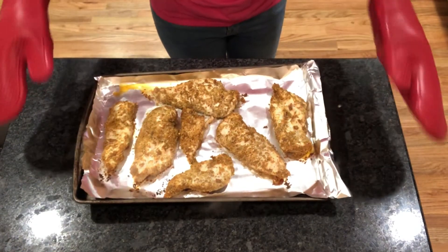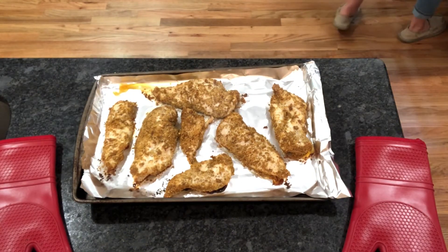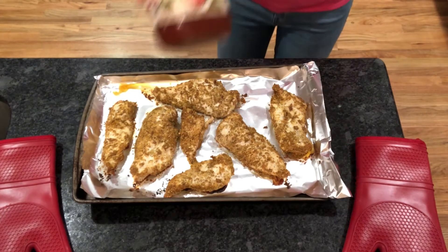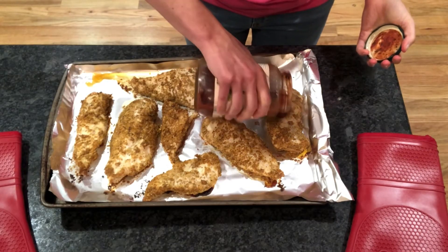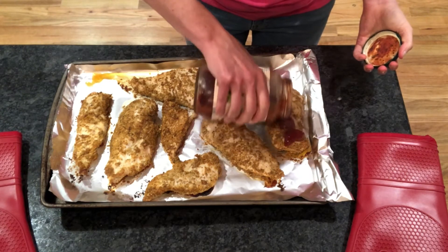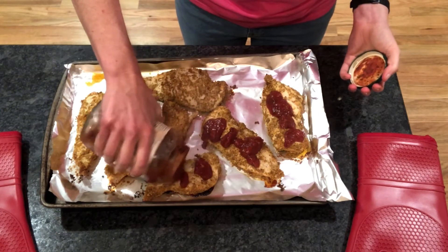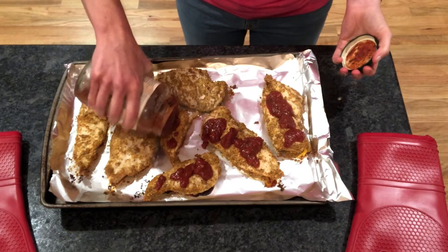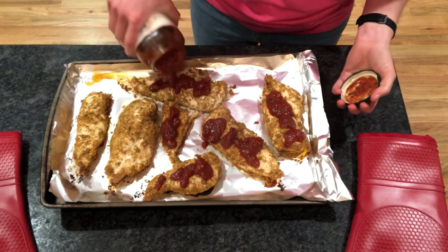After it cooks for 30 minutes, bring it out and you're going to put a marinara sauce on top of it. I like to use the Simply Nature marinara sauce because it is low in sugar and all the ingredients are approved, but you can find other marinara sauces to use also. Go ahead and pour just a little bit on each chicken and take your spoon to cover it up a little bit more. It's going to help keep your chicken moist and gives you that Italian flavoring.